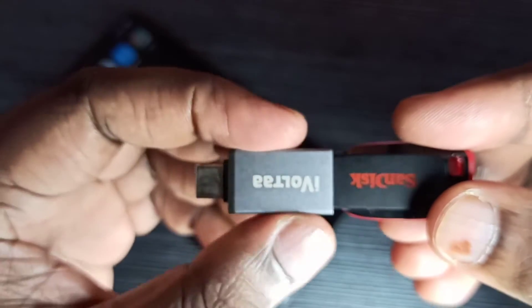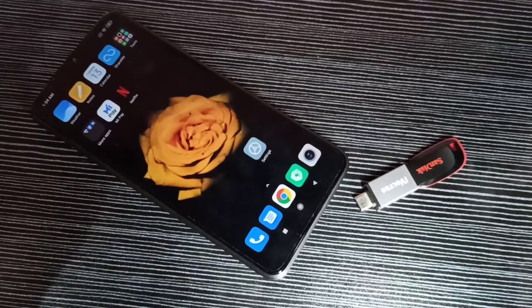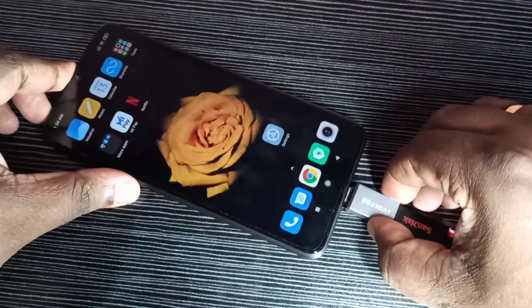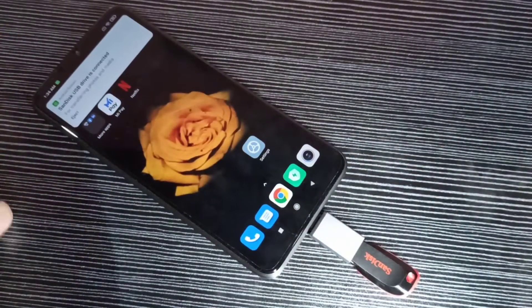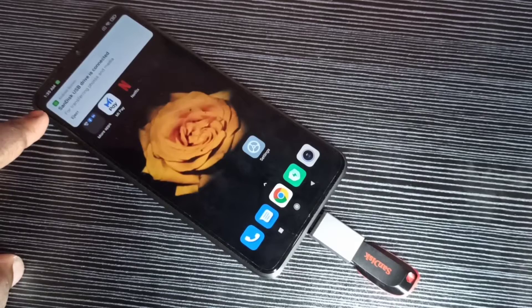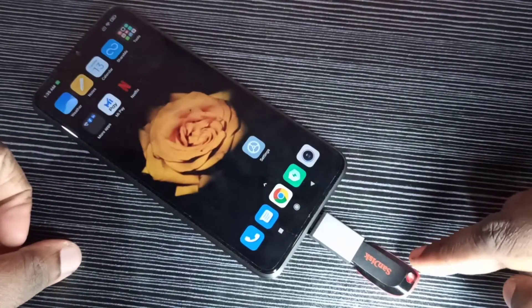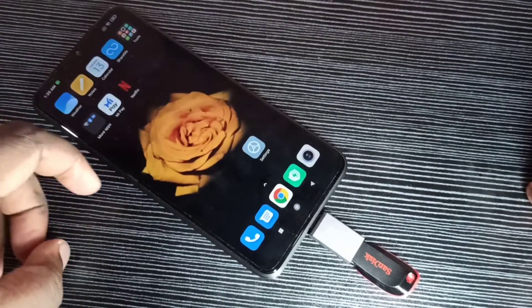The other end of this adapter we can connect to a mobile phone. I am going to connect this adapter to the mobile phone — okay, done. Now here you can see the USB drive is connected, which means this pen drive has been detected.